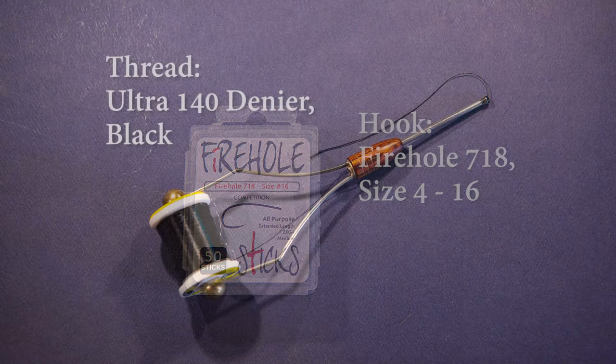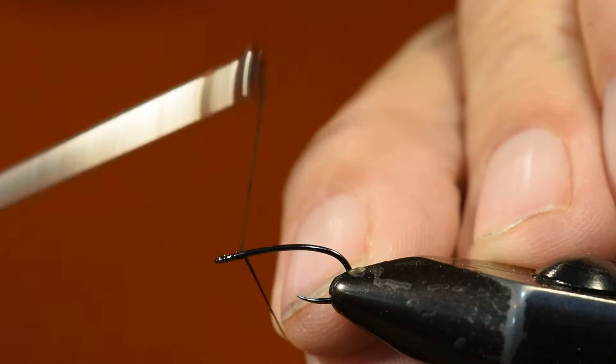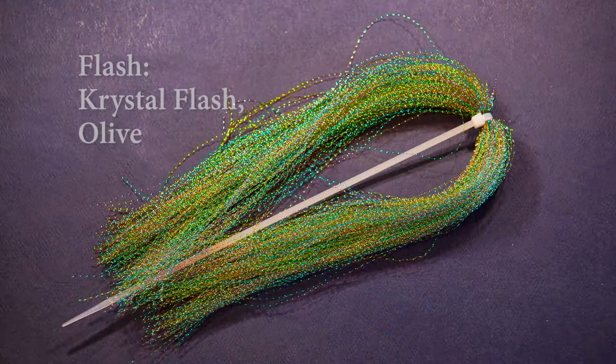For the thread I'm using Ultra 140 denier in black. I'm going to start by tying on my thread up near the head position and just layer thread all the way down the hook shank to the tail set.